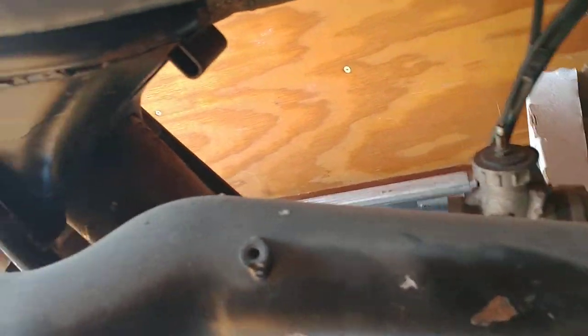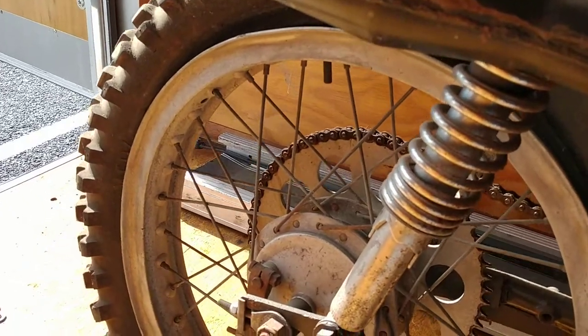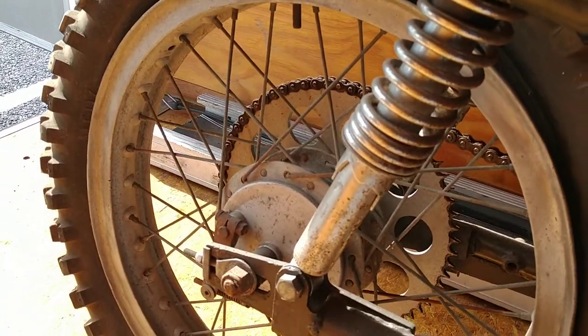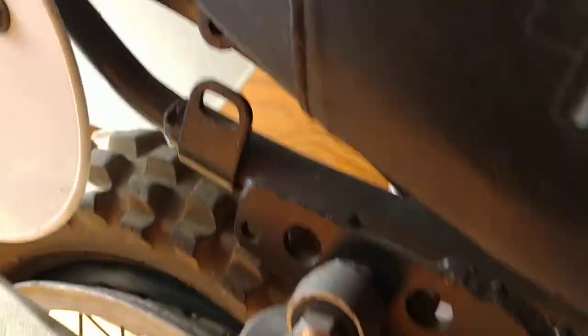The exhaust system's missing the heat shield. Shocks look like a Klingon, maybe. I don't know if it's wheel bearings or swing arm bushings that are bad on that.